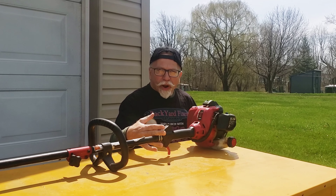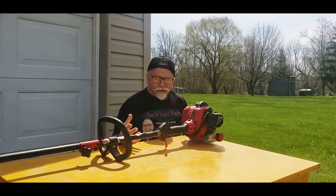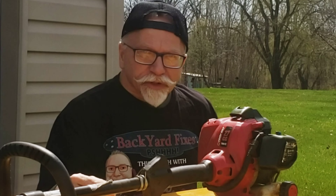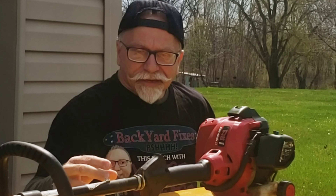Hey guys, it's Rich's Mowers and Blowers. We have this weed whacker here, it's a TB80EC Troy-Bilt. I was driving down the road 90 miles per hour like I always do, and it was sitting on the side of the road. Long story short, Chainsaw Mark — you guys have probably seen him in some of my videos — he stopped and picked it up and it ended up at his house.